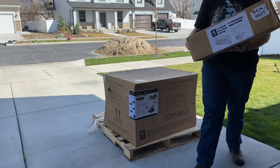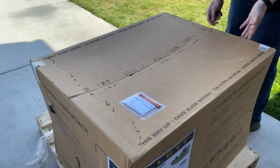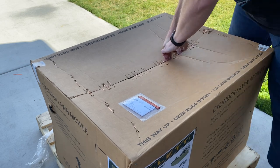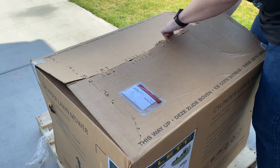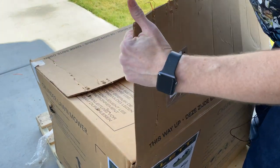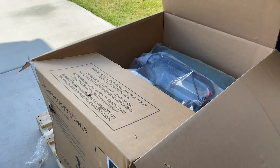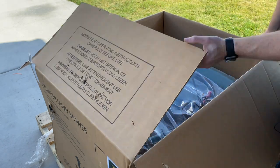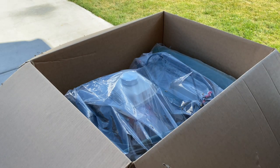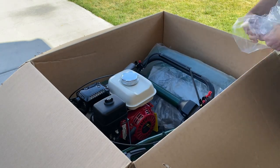Okay, this is the scarifier or yard rake. Now I need to get these staples off — I'll just rip them. There it is in all its glory, so we've got some plastic on it to start out with.